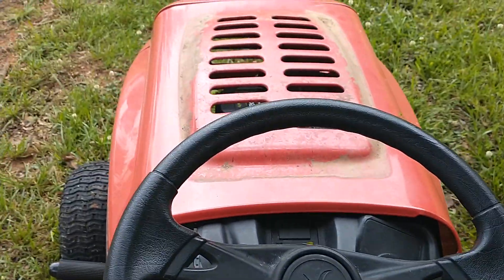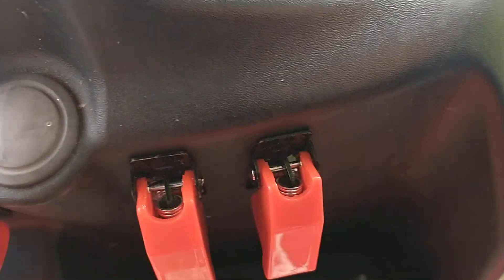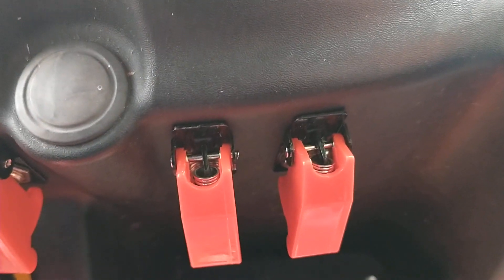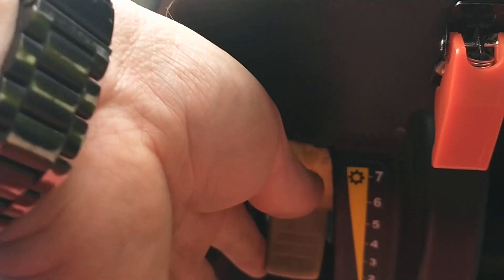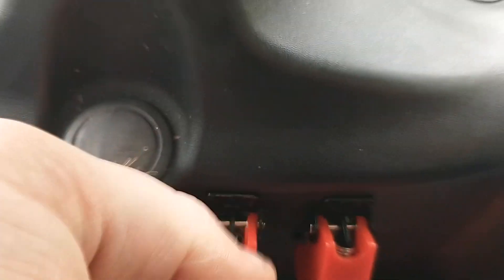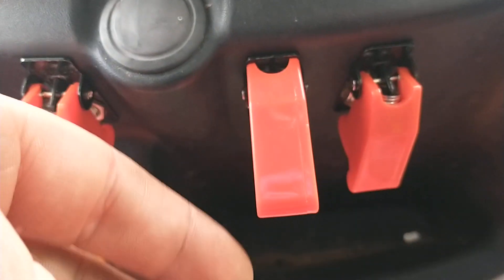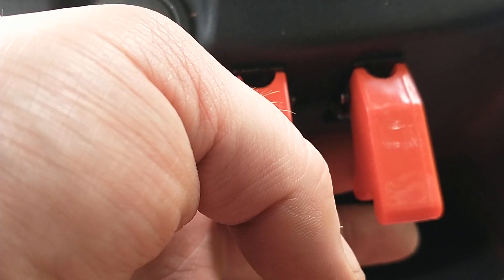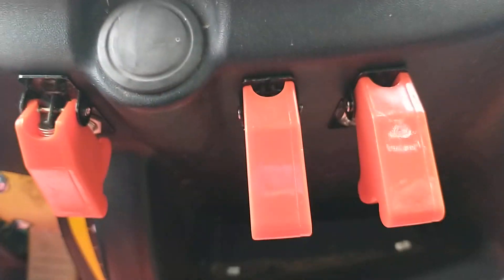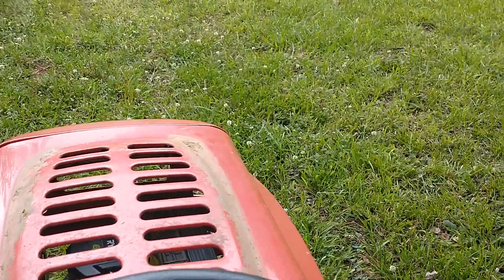Shouldn't park it on a hill! First I'm going to turn the master on, then make sure my drive is working. It's in neutral right now. Now I'm going to turn on the left motor... right motor... and here we go.